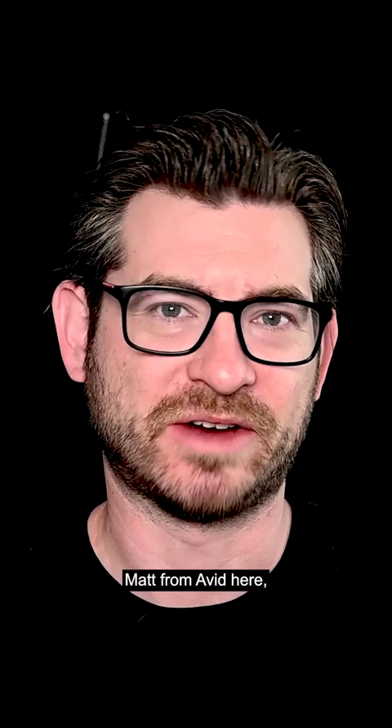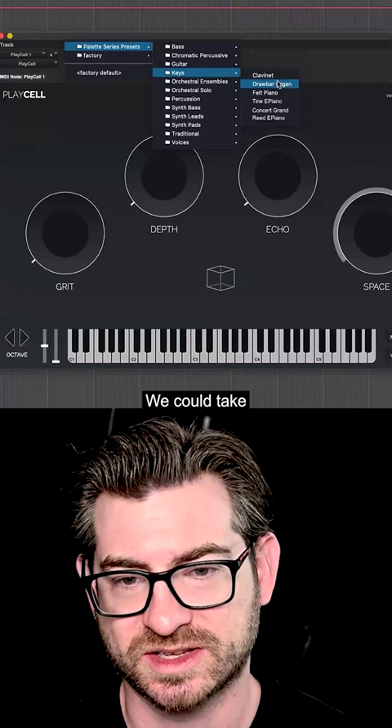Hey folks, Matt from Avid here, and I'm going to give you a walkthrough of our brand new instrument, PlaySell. We could take the felt piano, for instance.